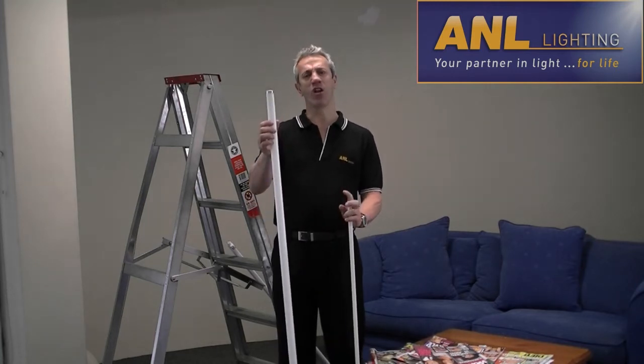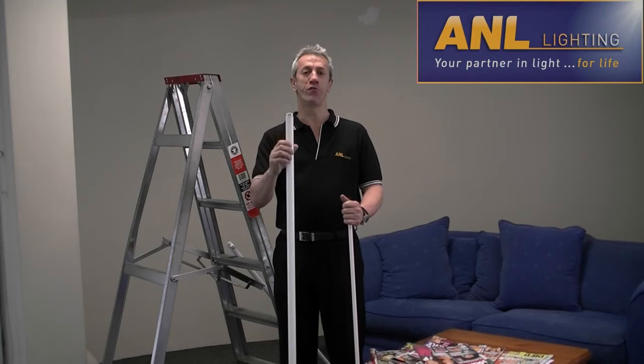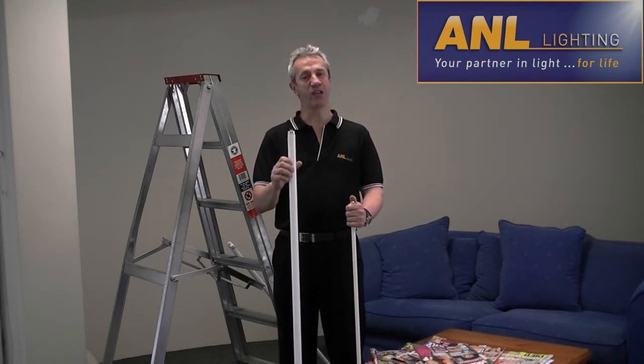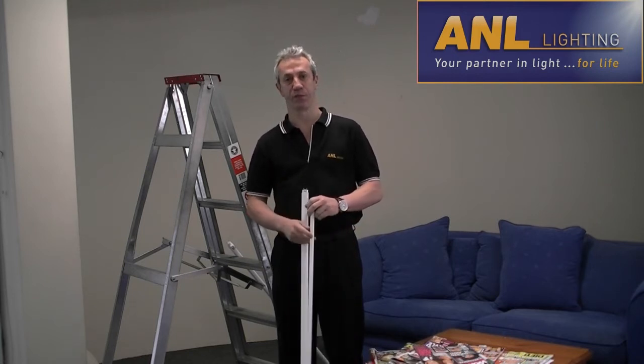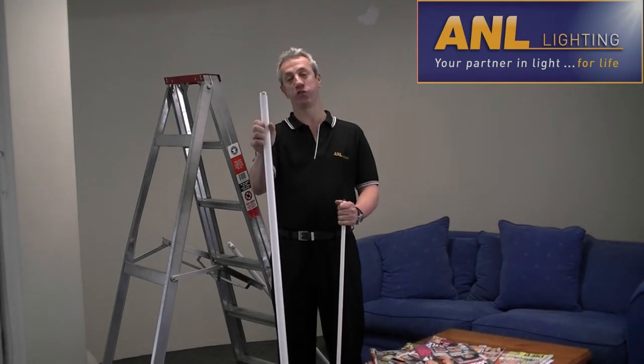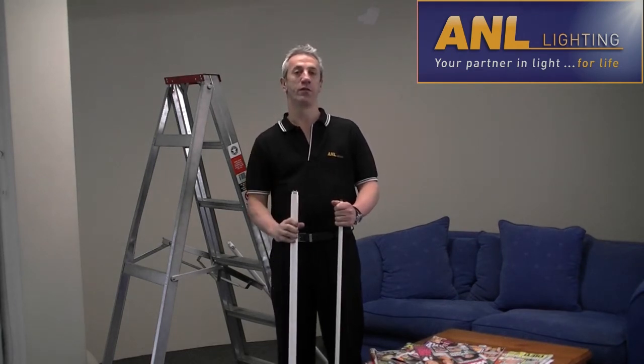Now, this old style of T8 fluorescent tube, which most of you have installed in your home or business, can give off a harsh light that flickers intermittently. Rather than replace this 36W T8 white fluorescent tube with another lamp,